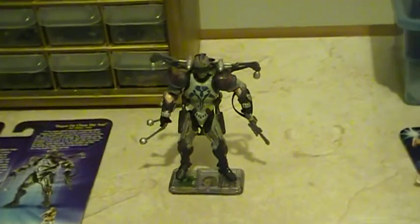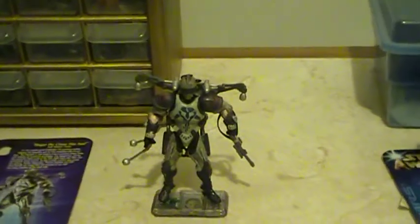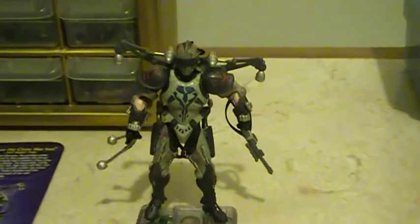Hey there Star Wars fans, this is Emperor Skywalker with another Star Wars review. It's been a while since I reviewed anything. So today I'm going to review a figure that's not reviewed a lot on YouTube: Dirge with Battle Gear from Star Wars Clone Wars.